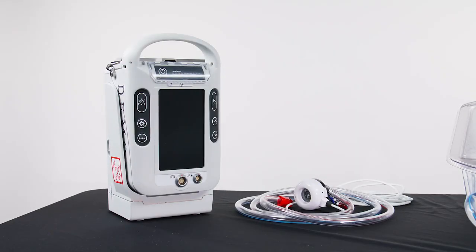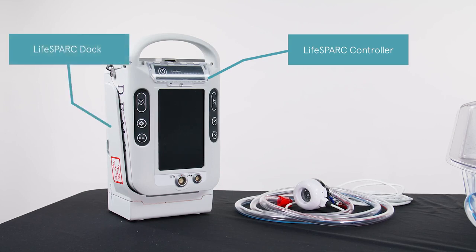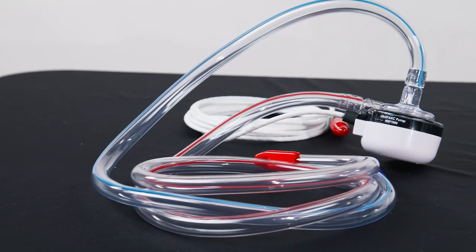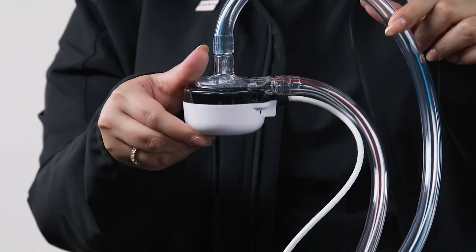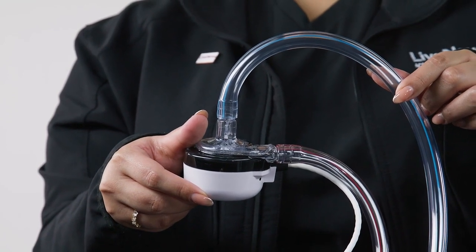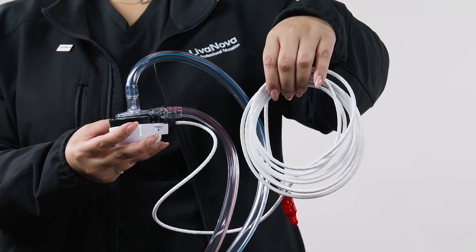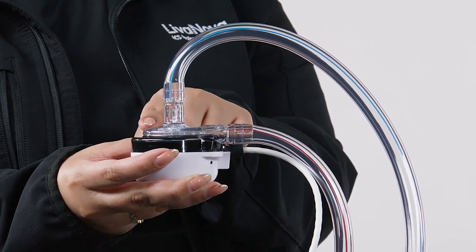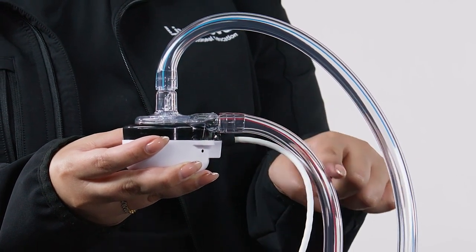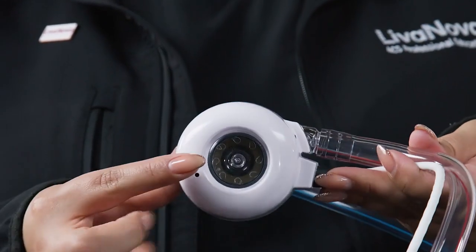The LifeSpark system includes the LifeSpark controller, LifeSpark dock, and LifeSpark pump. The LifeSpark pump is a magnetically levitated centrifugal pump with a single-point ruby pivot bearing to provide stability for the on-patient design. The 12-foot drive line connects to the controller to power the pump and adjust pump settings. Blood is pulled from the patient into the pump inlet or blue tubing and is delivered from the pump to the patient through the pump outlet or red tubing. The lower housing window can be used for pump inspection.